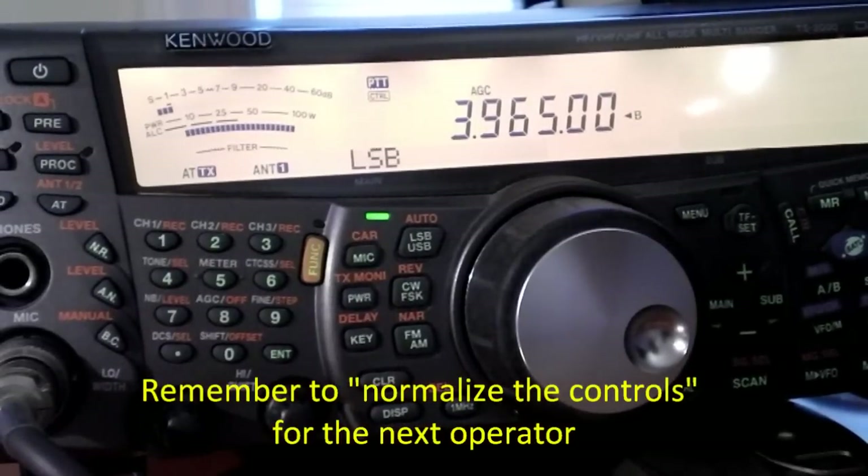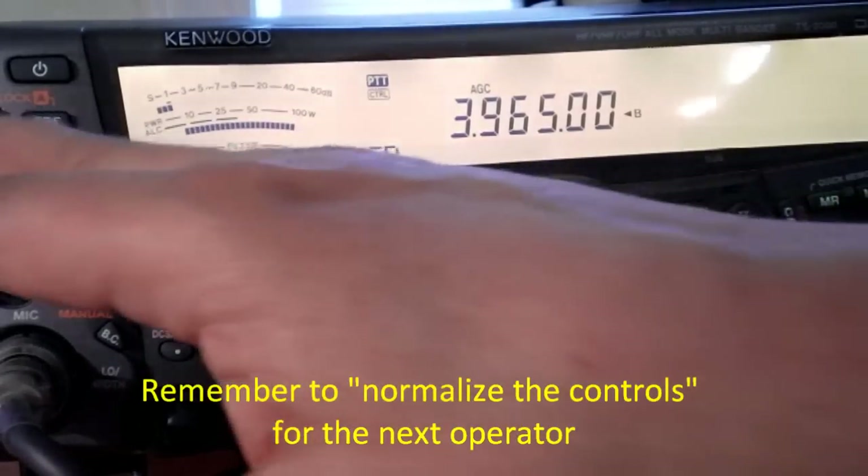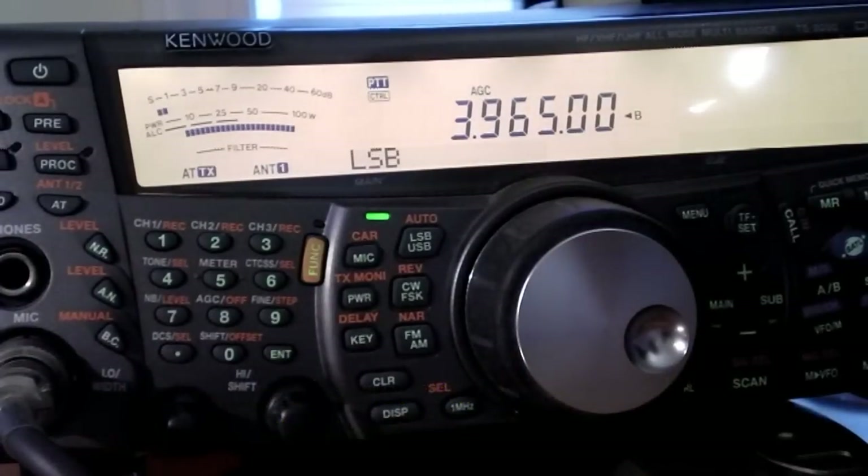Always remember to turn those settings back down or off when you're done. Turn RF gain back up to full and turn attenuation and preamp back off when you're finished.